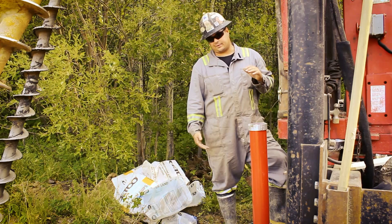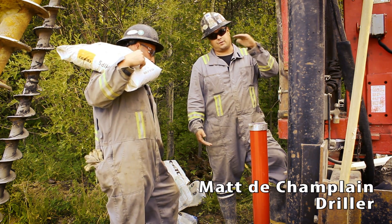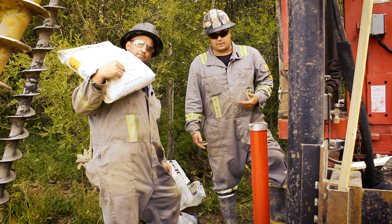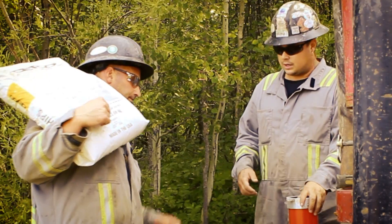We have our screen from 30 feet to 20 feet. We want the sand to come up a foot above the screen, so to 19 feet, and then use the bentonite hole plug for the rest of the way, and I always pour a little down here.